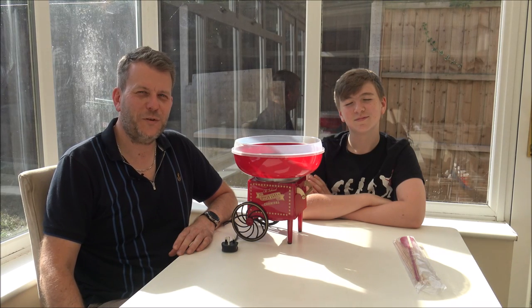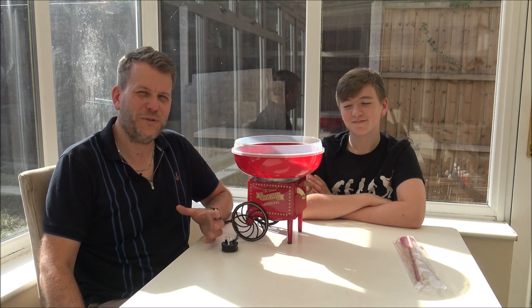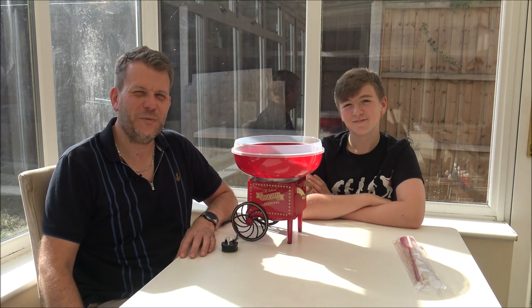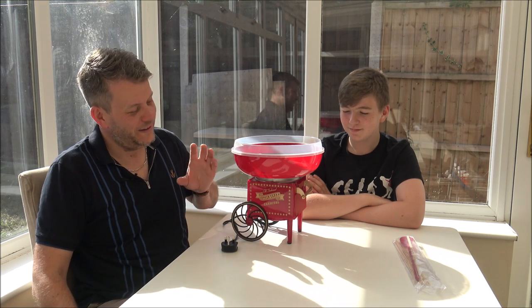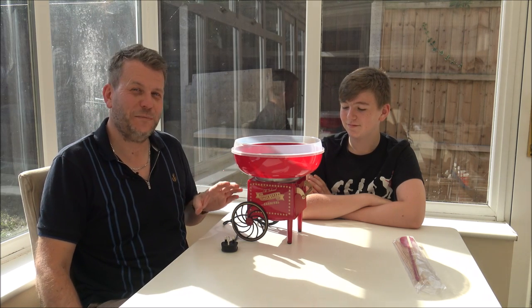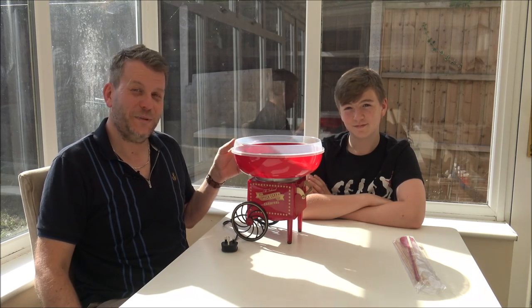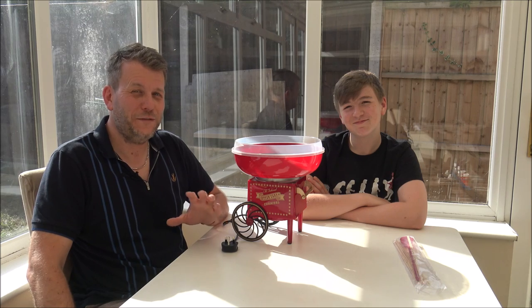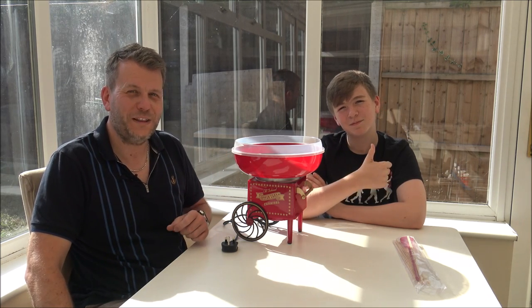Hi, if you've followed me on YouTube for a while, you know that a lot of the products I talk about are vacuum cleaners, washing machines, sometimes a bit of tech in there as well. But today I'm going to be talking about something a little bit different. This is a cotton candy or a candy floss maker and you'll realise that I've got someone helping me today. This is my son William. So as soon as I mention food or anything like that, William's more than happy to come along and help me in the video.